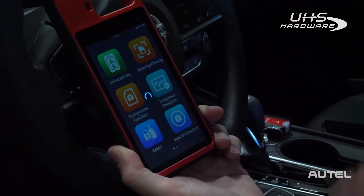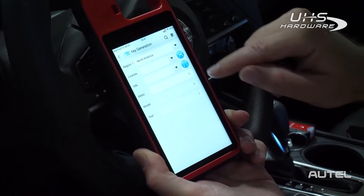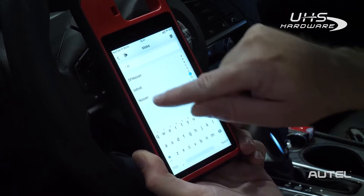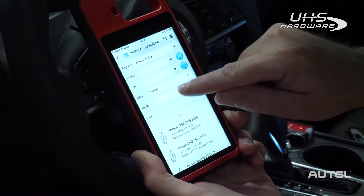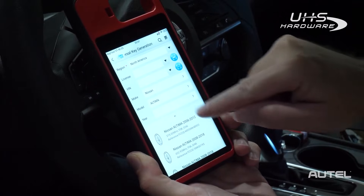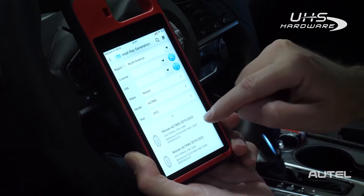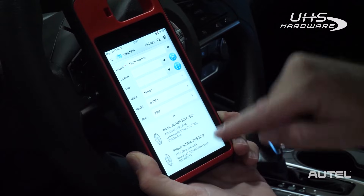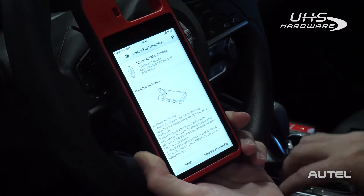First, select Universal Key. Then, choose the make of your vehicle. Next, choose the model of your vehicle. Choose your trim level. Finally, choose the year of your vehicle. Now, this is an important step — scroll through the list of available remotes until you find the one that matches the buttons and functionality of the OE key. Select it.